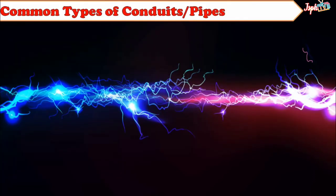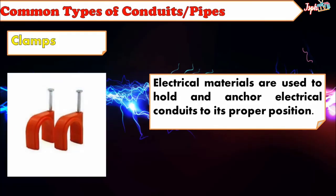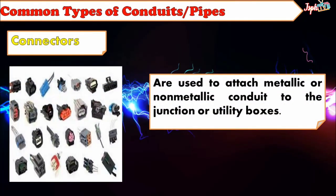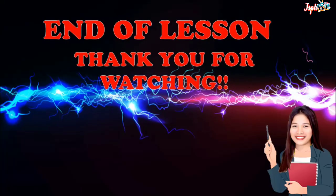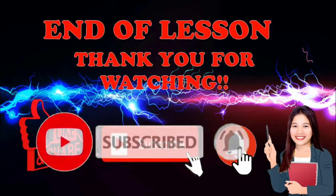We have Clamps: Electrical materials used to hold and anchor electrical conduits in their proper position. Connectors: Used to attach metallic or non-metallic conduit to the junction or utility boxes. That's the end of Module 1. Thank you for watching. For more videos and lessons, don't forget to like and share, subscribe, and hit the bell button.